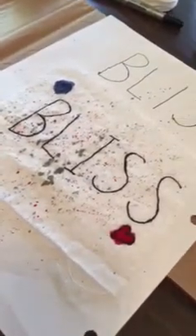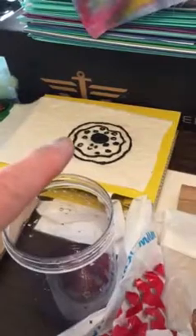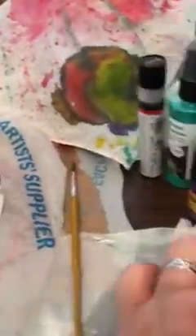Maggie and I are having too much fun. Maggie is doing a bliss and splatter technique. We have a donut drawing back here and we're going to turn that into a little creature.